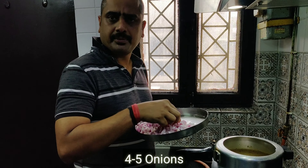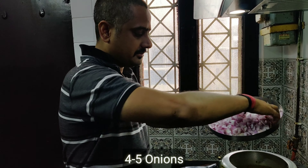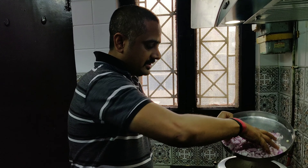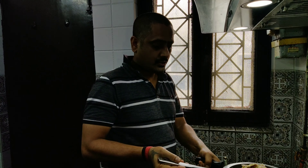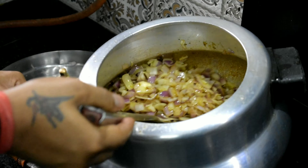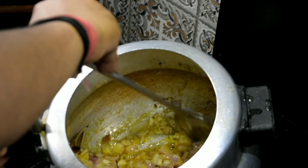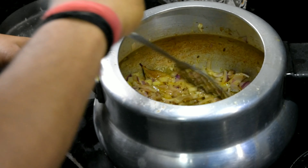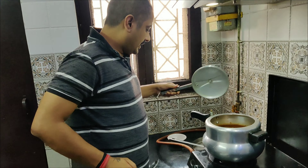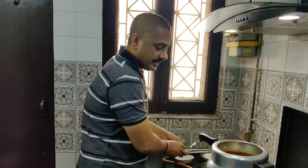Now we are going to make a fine chopped onion. What are we going to do? We are going to chop the pyaas properly. Until it goes down and softens. Then we will fry the pyaas properly. Now our pyaas has been fried.